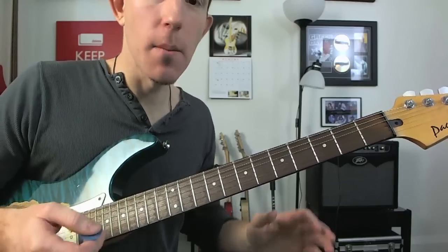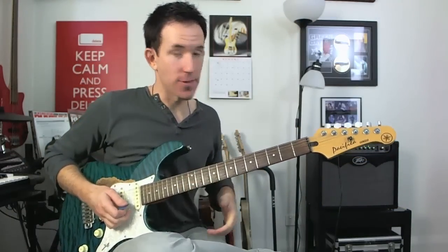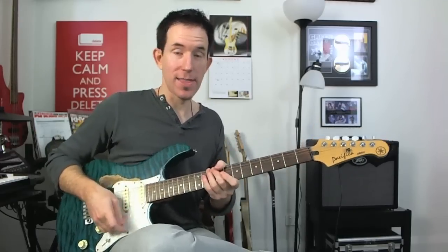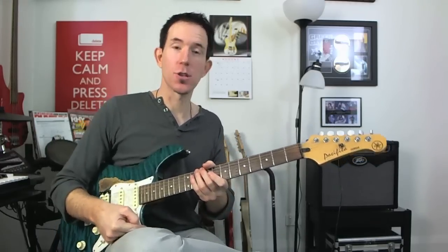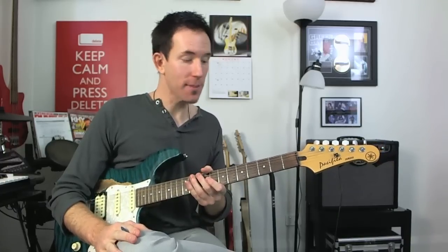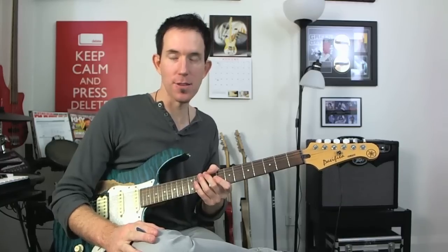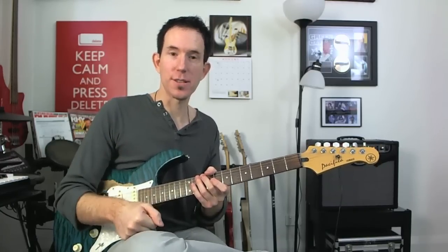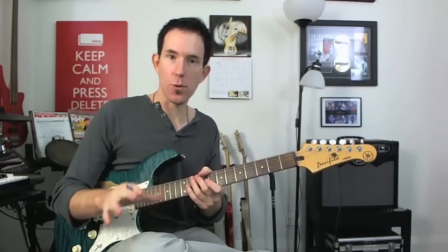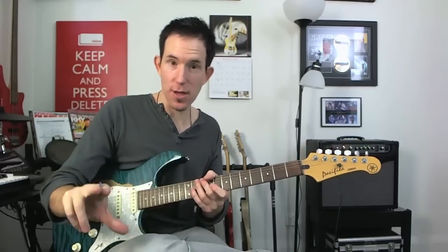If you want to get more creative with this scale, check out the link here to go through to the next lesson where we'll dig into some creative endeavours with your major scale. Also check out the cool freebies on NailGuitar.com on the free tools page. I've got the Nail Guitar VIP, which is free to sign up to, where I send you secret lessons not available on YouTube, plus free MP3 drum tracks to play along with.